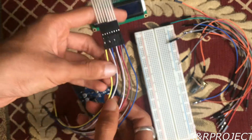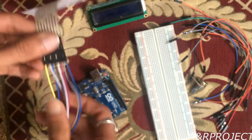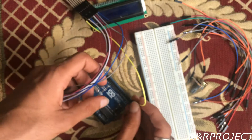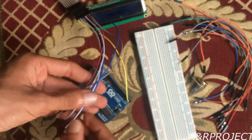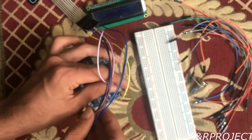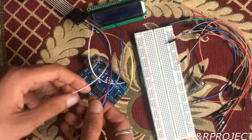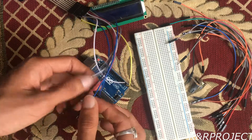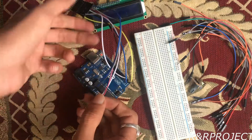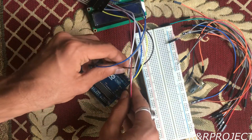I'll be connecting them consecutively from pin 2 to pin 9. The yellow wire goes to pin 2, the white one goes to pin 3, the blue one goes to pin 4, and the black one goes to pin 5.